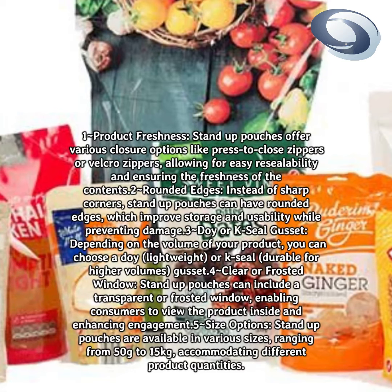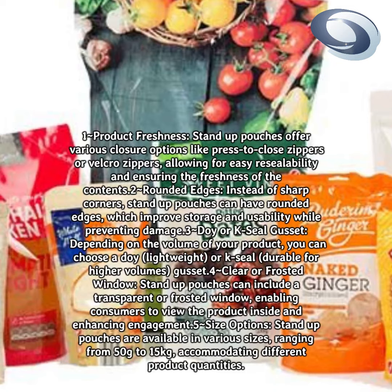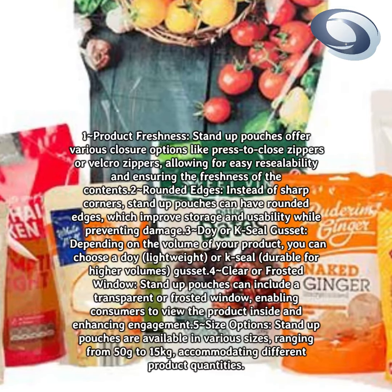Clear or frosted window: stand-up pouches can include a transparent or frosted window, enabling consumers to view the product inside and enhancing engagement.